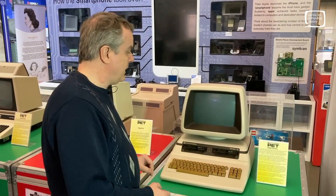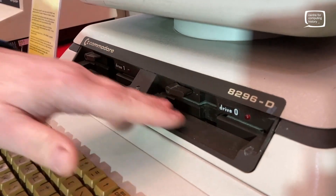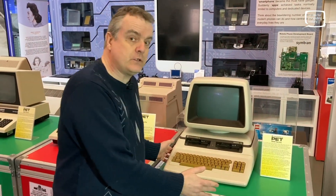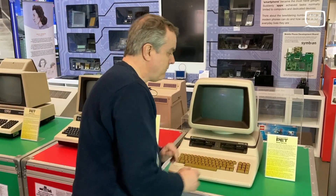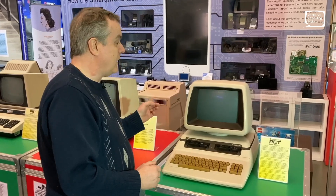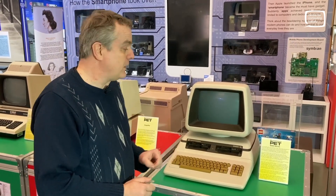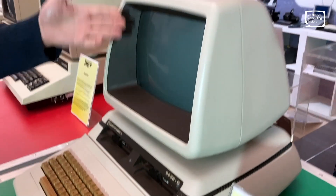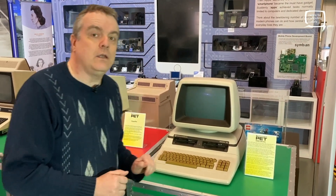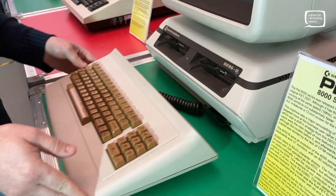Here's our last machine in the line: the Commodore 8296D. This is an 8000 series machine — quite an evolution from the previous ones. It's got a new BASIC and an entirely new shape designed by Porsche Design, no less — a very curved design. Its impact in America was really stunted by the fact that it used the 6502 processor, so it couldn't do CP/M. What we have got for the first time in its monitor is an 80-column display — really good for business use. This is what's called an SK, which basically stands for separate keyboard, joined by a cable here. It gives it a really quite nice look.